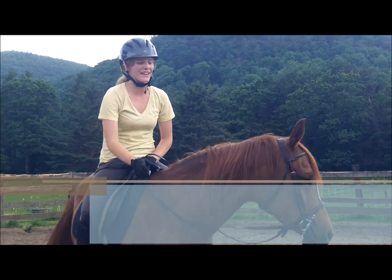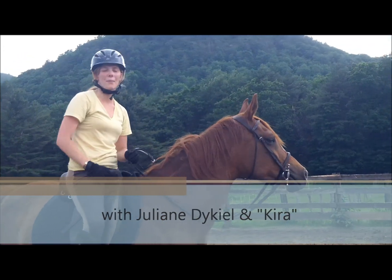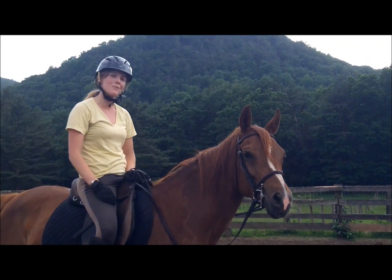Hi, it's Julianne, and I'm here with Kira, a little more Ab Mare. Today we're going to go over the one-rein stop. It's a great tool to use in emergency situations, and it also helps soften your horse.